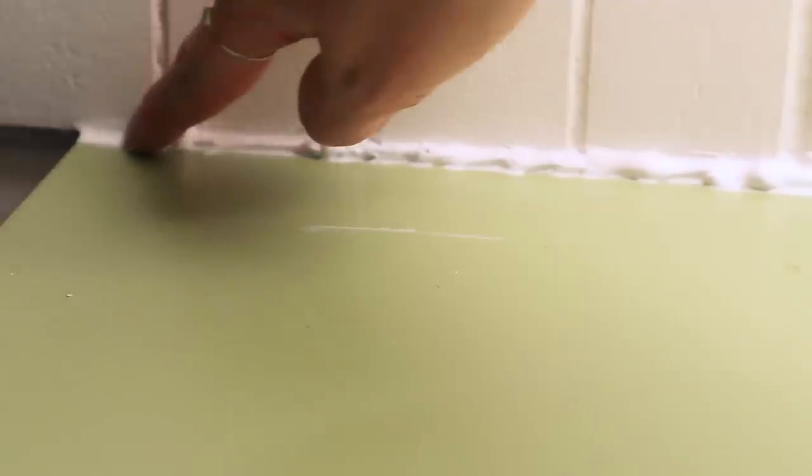I wasn't even planning to caulk until I was taping and realized how bad it was. Honestly caulking is so easy and it makes such a big difference — I'm still learning and this was probably too much caulk for this situation.